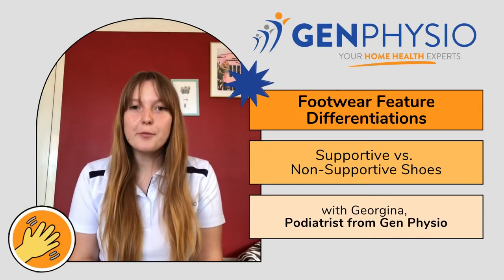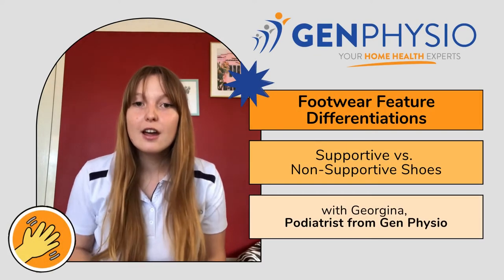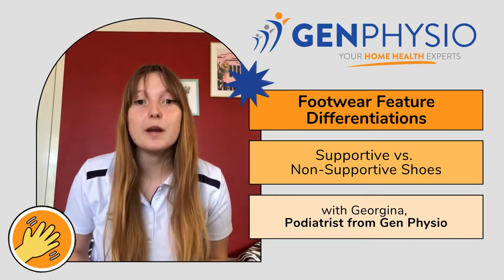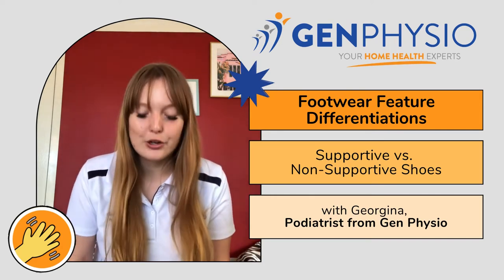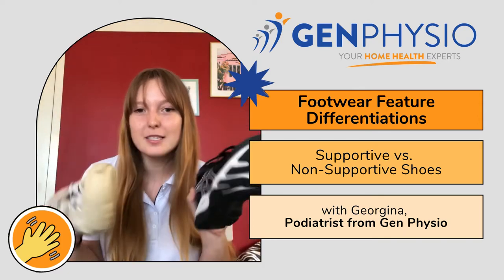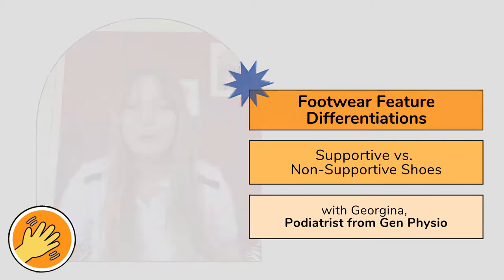Hi everyone, my name is Georgie and I'm one of the podiatrists at Gen Physio. Today I'm going to go through a range of footwear features that differentiate between a supportive and a less supportive shoe. I've got two pairs of shoes with me today — one is more supportive and one is less supportive, and I'll show you why.